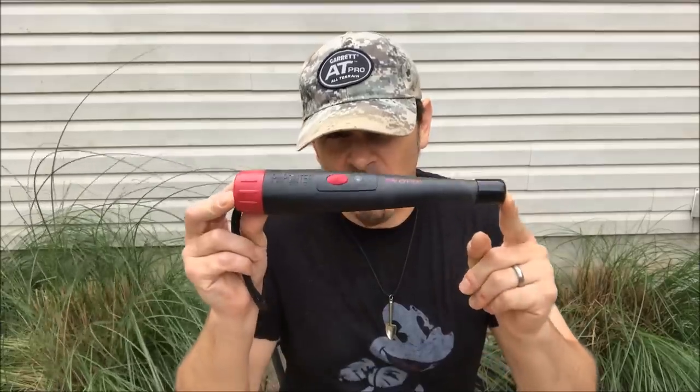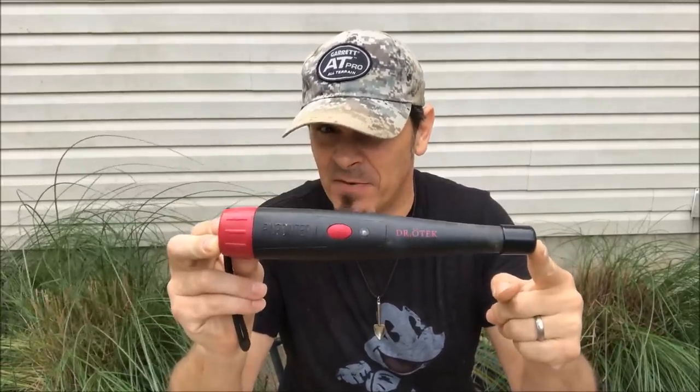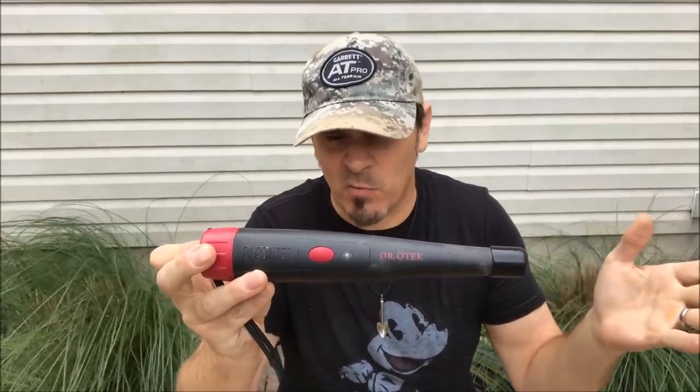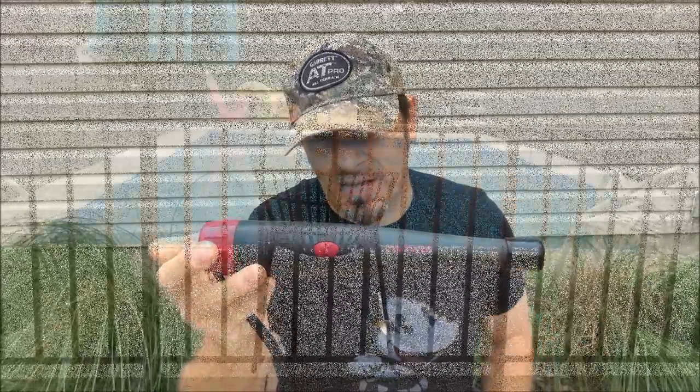Now, Dr. Otik also claims that this is waterproof up to 30 feet, 10 meters deep. That's a heck of a claim for the price of this thing. When I was detecting I didn't jump into a 30-foot lake, and I probably never will. So let's go over to my pool — we're going to actually chuck this sucker in the pool and see if it lives up to the claim.